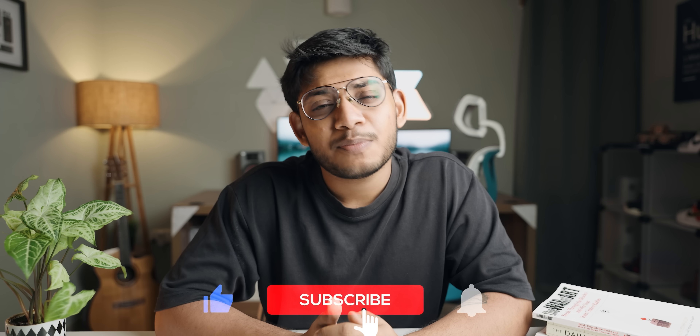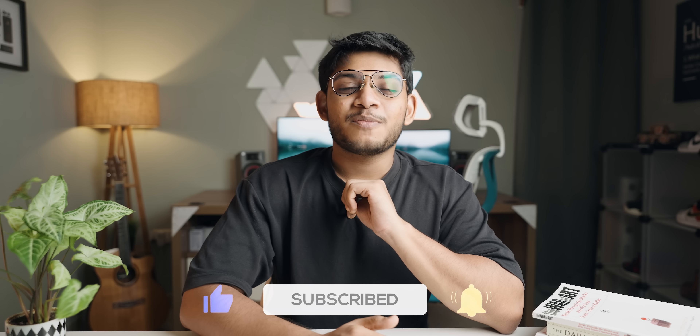With that said ladies and gentlemen, these were ten amazing Android applications for the month of July 2023. These videos take a lot of time to curate, shoot, edit, and bring out to you guys, so if you enjoyed the video be sure to like it, subscribe to the channel, and press the bell notification to never miss another update. This is Anubhav signing out — I'll catch you guys next time. Have a great day, stay safe, peace out.